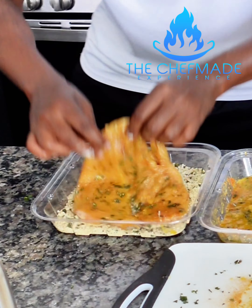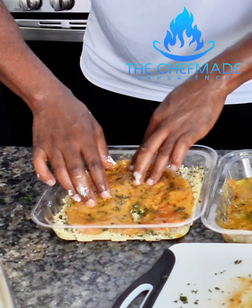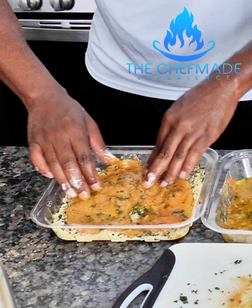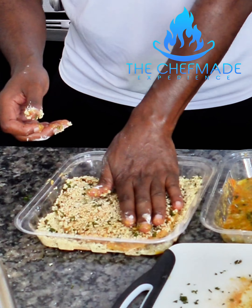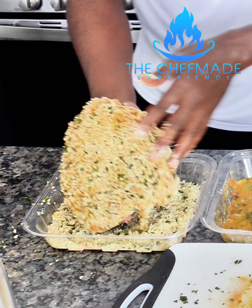Then we're gonna go into our seasoned breadcrumbs. I'm using panko breadcrumbs because I like the crunch that they give. But you can use whatever type of breadcrumbs you want — they got Italian breadcrumbs, seasoned, unseasoned. Both sides. We're gonna get this thing in that pan and we're gonna make it sizzle. It looks hot enough.